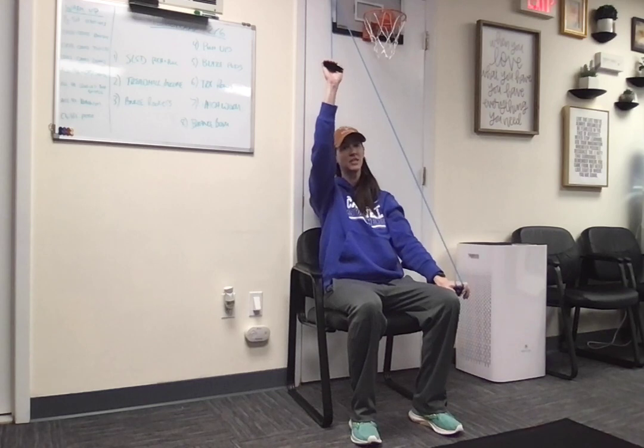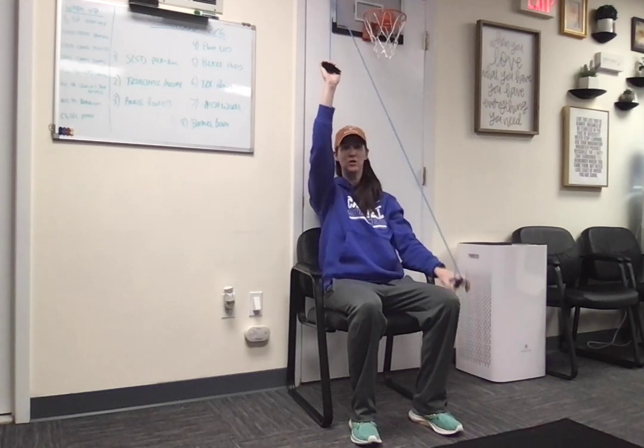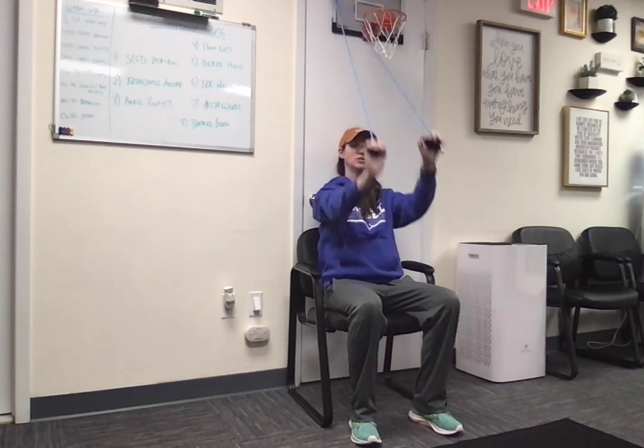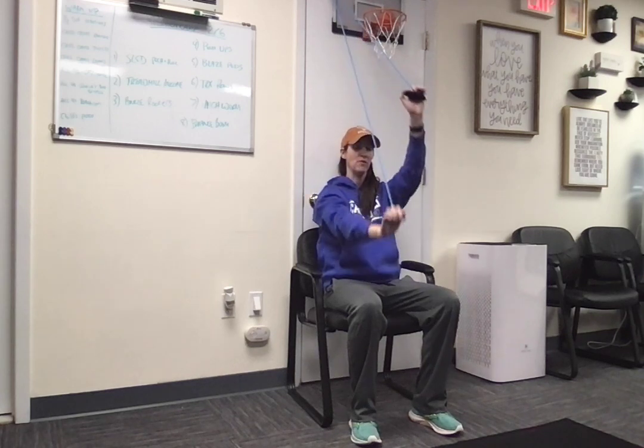Depending on how many reps we're doing, usually I have folks do this for a couple of minutes. You should be going further towards the end of the set than you were at the beginning — you might have started out here, and I want you to end up a little bit higher. This is the flexion range of motion, so straight ahead of you, straight out front.